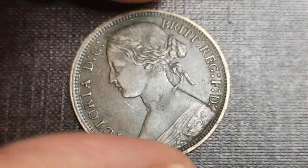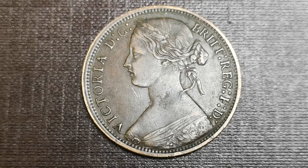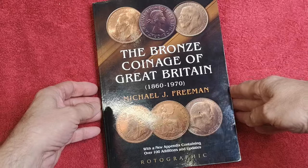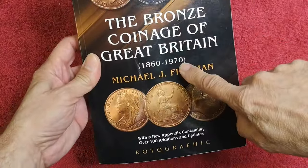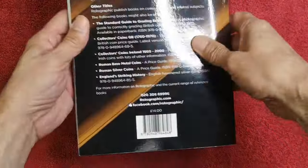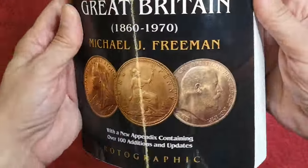Let's look at the obverse first. There are three different obverses you can get for an 1874 London minted penny: obverse six, seven, and eight. I get my references from this book here — 'The Bronze Coinage of Great Britain' by Michael J. Freeman. Absolutely crucial if you're a serious coin collector. I paid £14 for it about five years ago from Amazon.